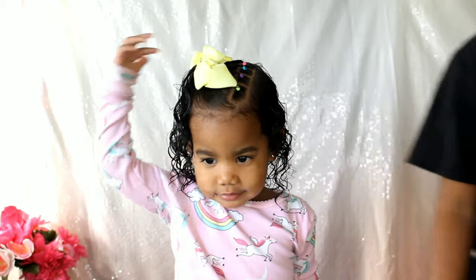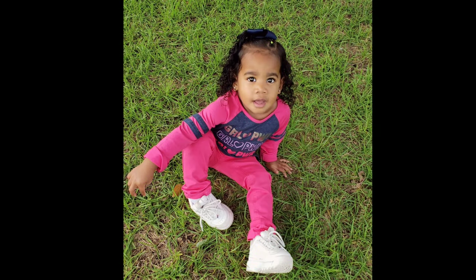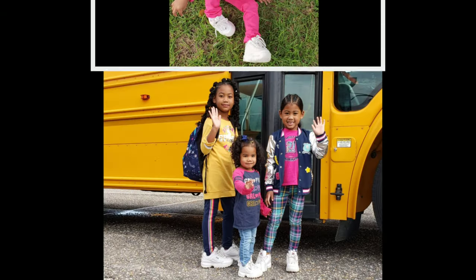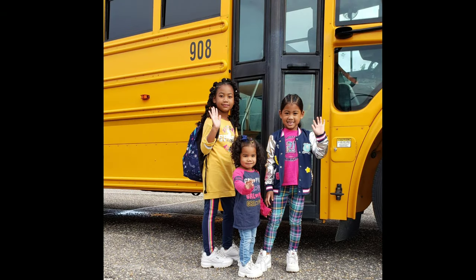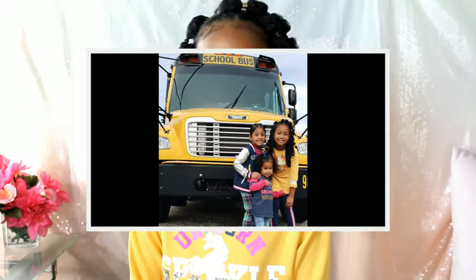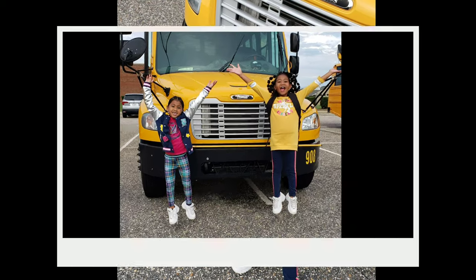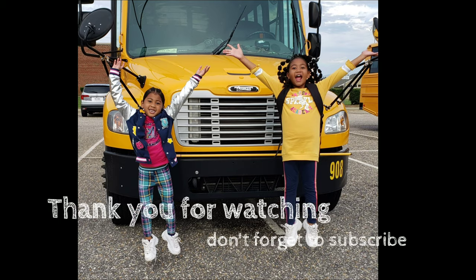And there you have it — three easy styles for my three beautiful girls on three different types of hair. Enjoy our little photo session. Thank you guys for watching. Please like and subscribe. See you on our next video. Bye!